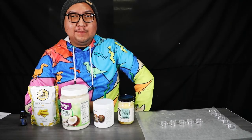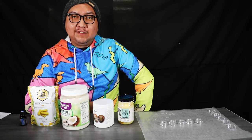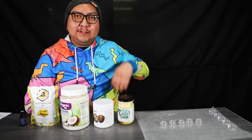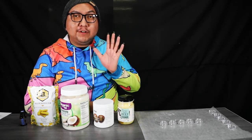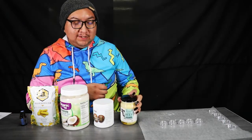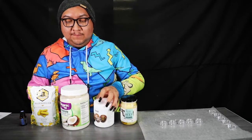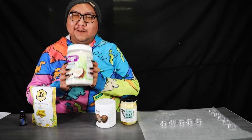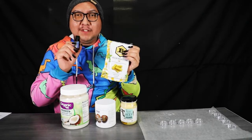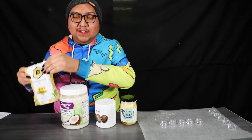Hello everyone and welcome to an episode of SouthCare. Today we are going to be making some peppermint lip balm, and you'll need five simple ingredients: some beef tallow, some shea butter, some coconut oil, beeswax, and of course some peppermint essential oil. Let's go ahead and get started on today's workshop.